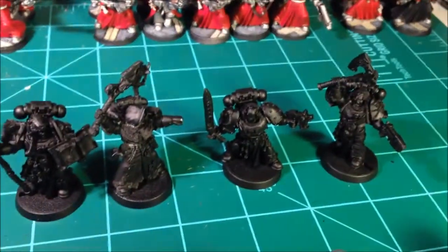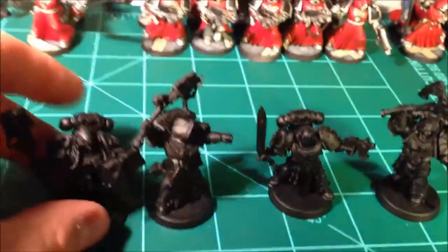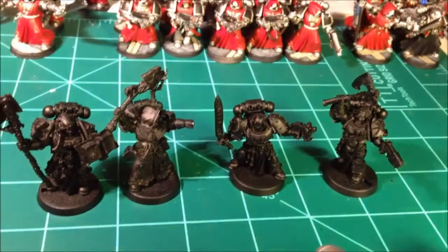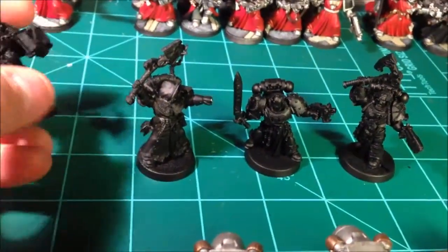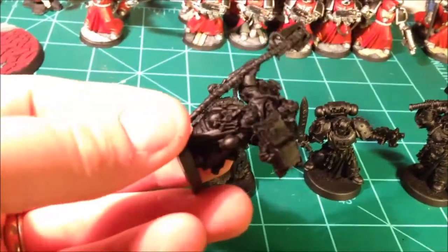Also wanted to share what came in the mail today. Look at this — I believe a grand total of about twenty-eight dollars on eBay. These are all brand new Finecast models, a little bit warped — you can see the staff here.